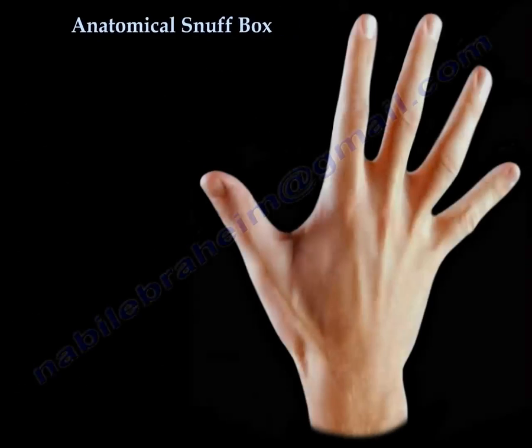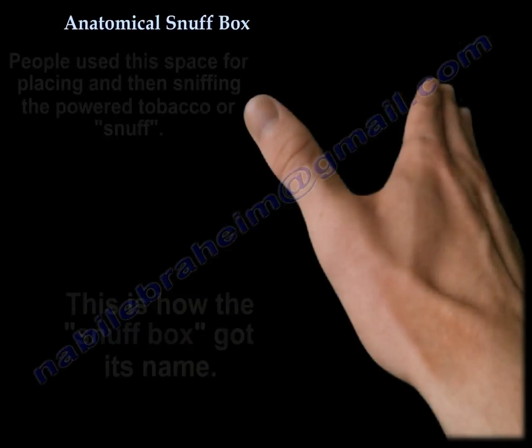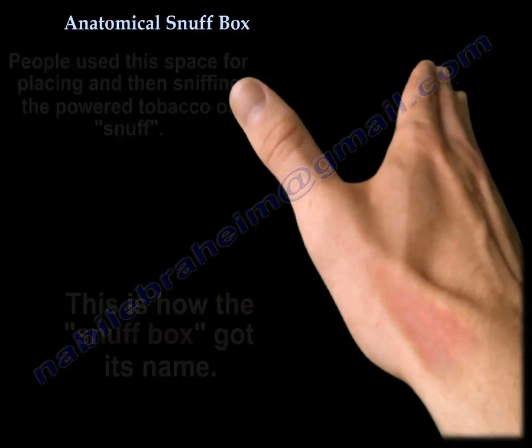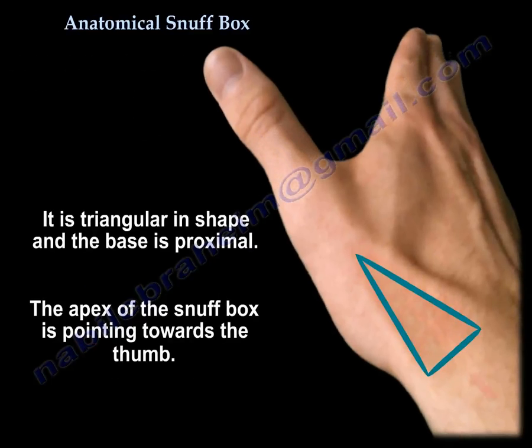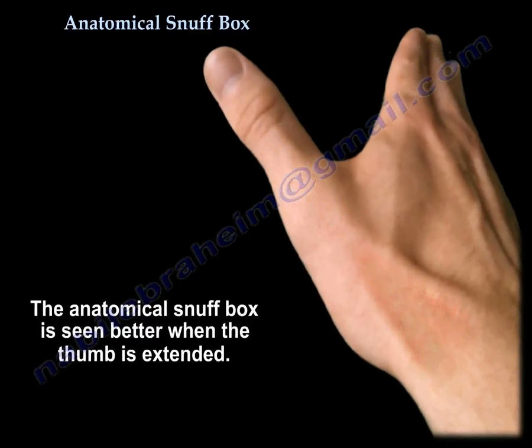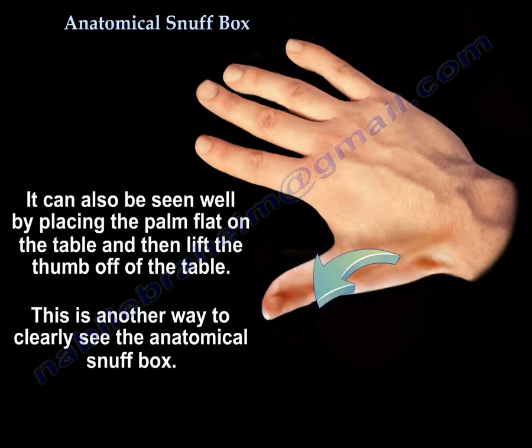The anatomical snuff box is a small triangular depression located on the dorsal radial aspect of the wrist. People used this space for placing and then sniffing powdered tobacco — the snuff — which is how the snuff box got its name. It is triangular in shape, with the base proximal and the apex pointing towards the thumb. It is seen better when the thumb is extended, or you can place your palm flat on the table then lift your thumb off and you will see the anatomical snuff box clearly.